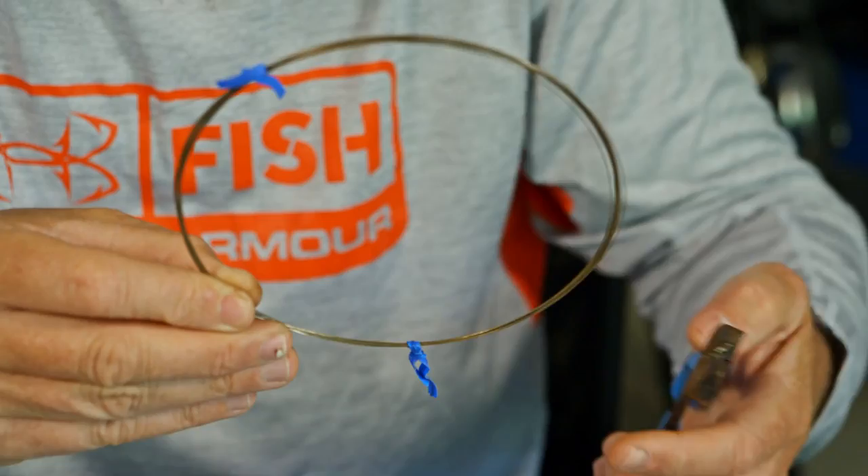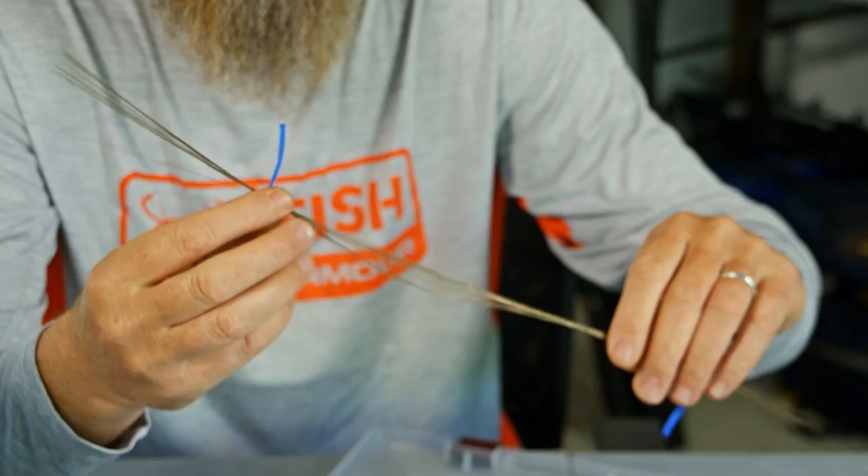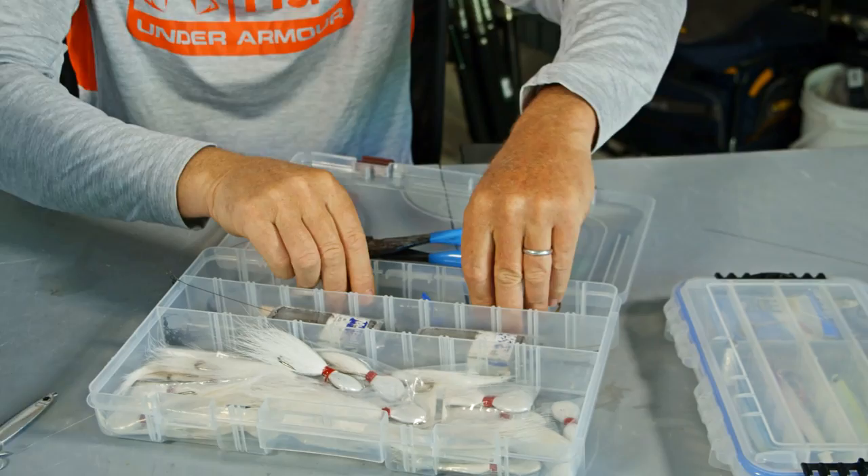I'll take the wire right out of the package, I'll take my pliers and snap the whole thing in half. You're cutting a lot of wire so it's not that easy, but the great thing about this is now you have all these pre-cut wires that fit right down in your 3700 series box.